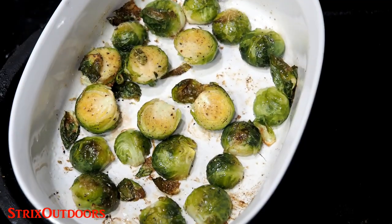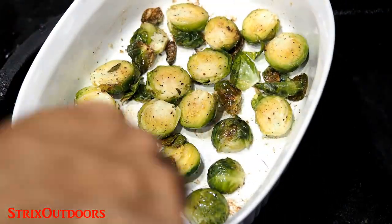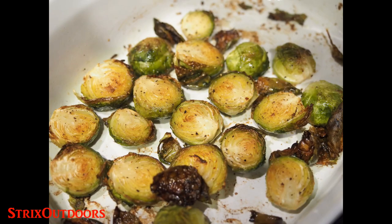Once they are cooked and tender, I like to face them all up and set them into the oven on broil for a few minutes just to brown them up a little bit more. Five to ten minutes on broil will do the trick, but keep a close eye on them so they don't burn.